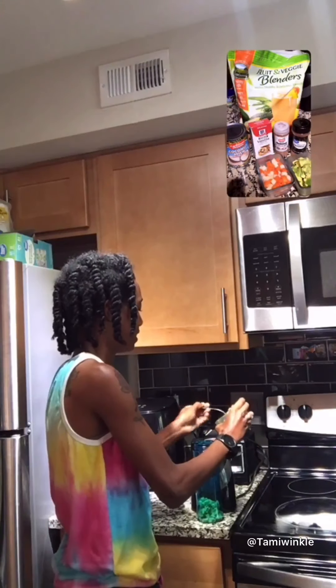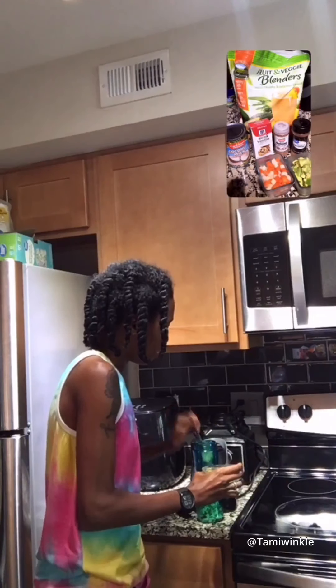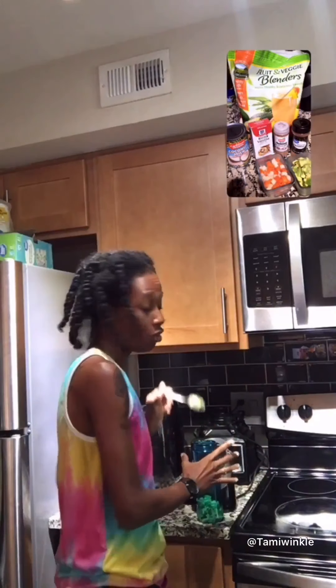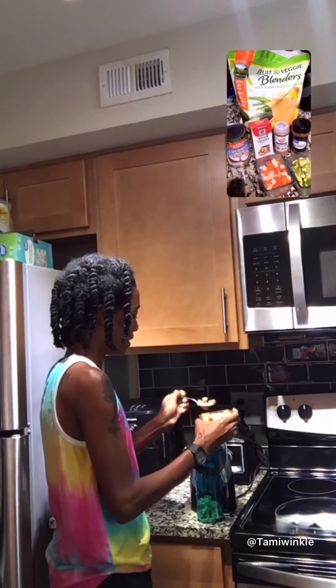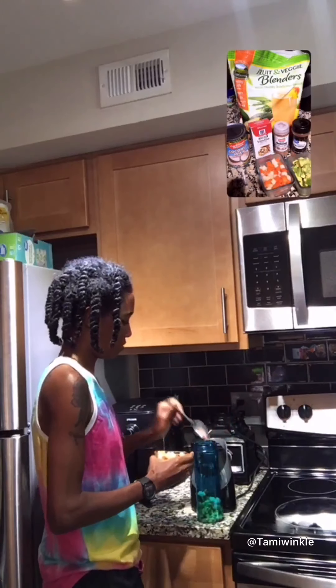I love avocado — some people call it avocado, some people call it pear. I'm not sure if there's a difference between the two, but in Jamaica we call it pear. I love pear and dumpling, and I also love pear in soup. Anyway, with the avocado in, we put in the carrot and apple.